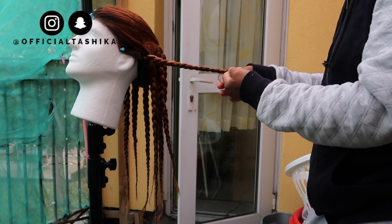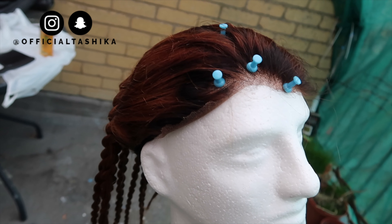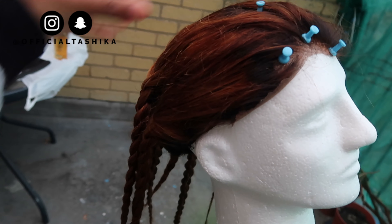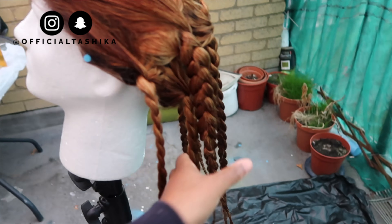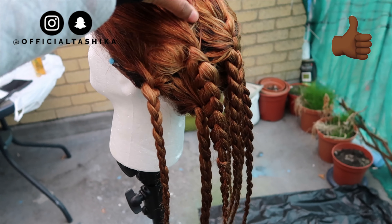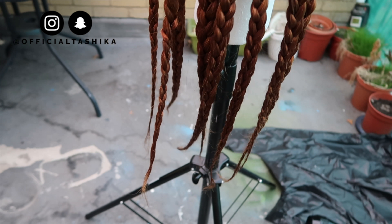You're not going to see it on my head in this video, but in an upcoming video when I put it on my head you guys will see it. Make sure you like and subscribe to my channel, and I'll see you in the next video — bye!